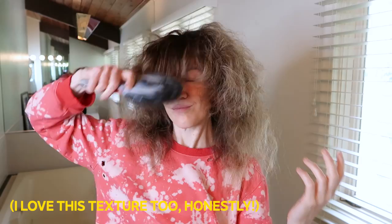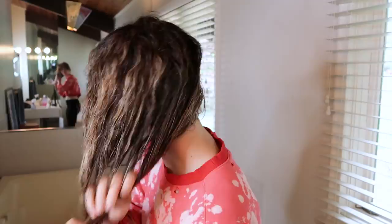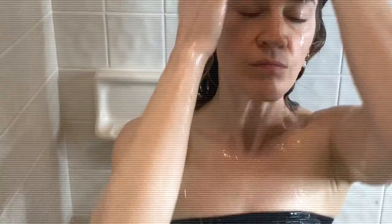After I brush it out, I'm going to mist it with just a spray bottle, and then I'm going to use Olaplex Number Three — it's kind of like a pre-conditioner — on my hair. I'm going to let that set for about 10 minutes while I make my kid a snack or go peruse Instagram a little bit.